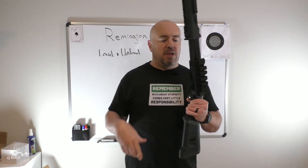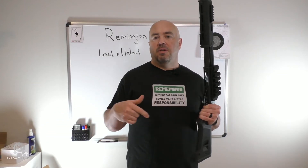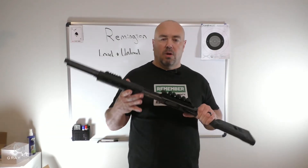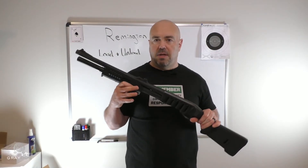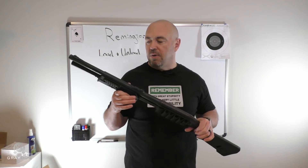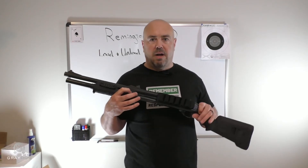With the safety off, it would be cruiser ready. No matter what, it's going to need to be chambered to go to work. This is how I would store it in the car, in my closet if I was keeping it for home defense — whatever. Some people say you can store it with a round in the chamber.